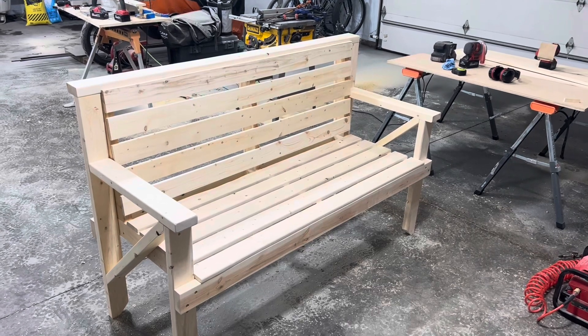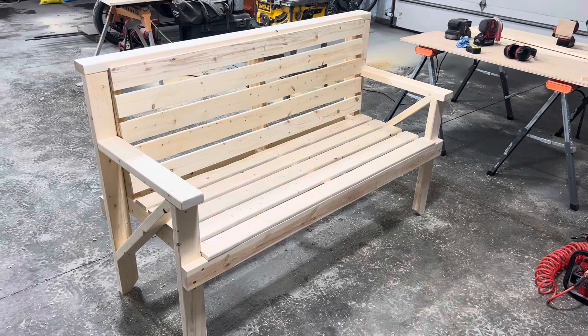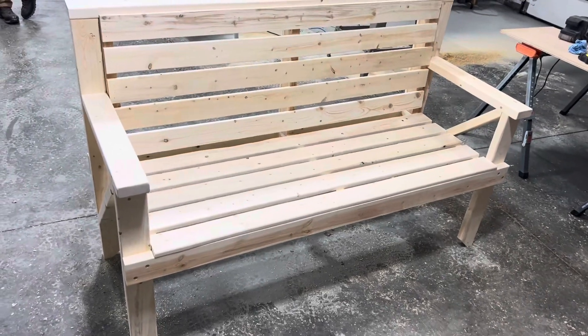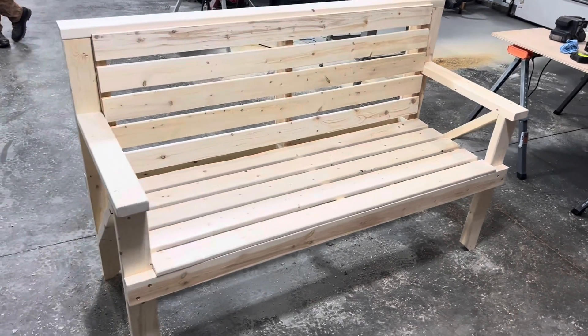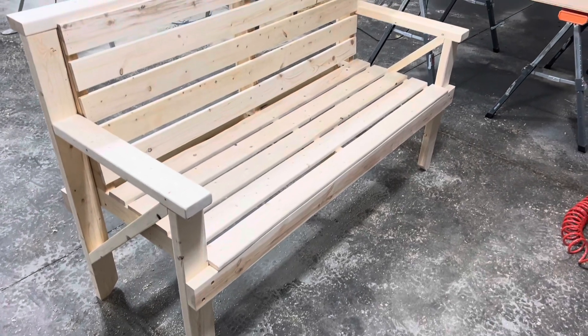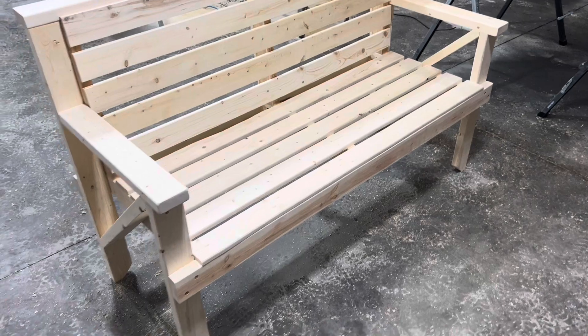There you have it — a completed 2x4 bench. Some lessons learned here: be as selective as you can be when picking out your 2x4s. Get premium select grade 2x4s, and even then, rage through the pile until you find something as straight as you can get, without knots and defects. It really does look like a cool, knotty pine bench.